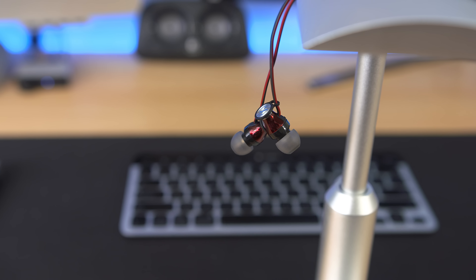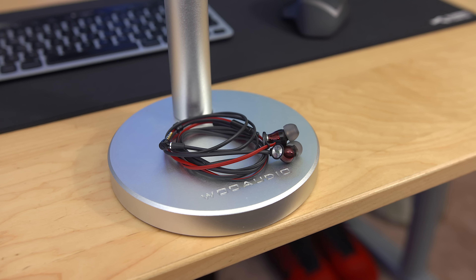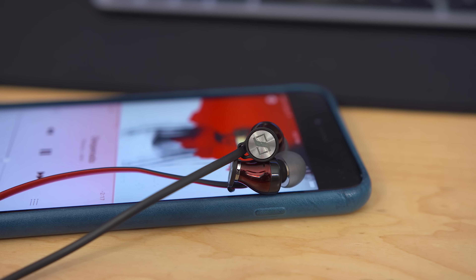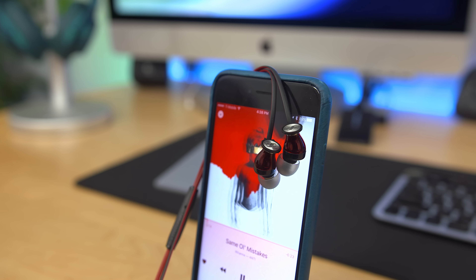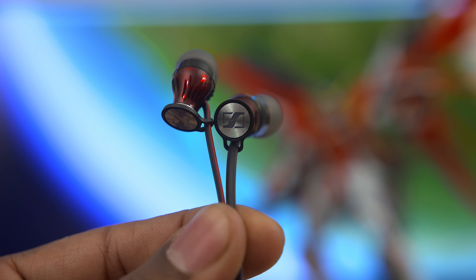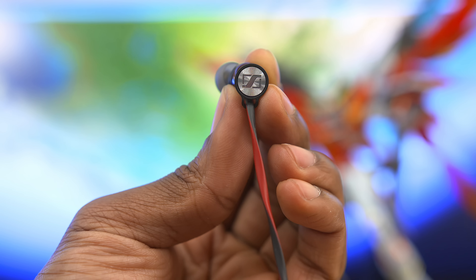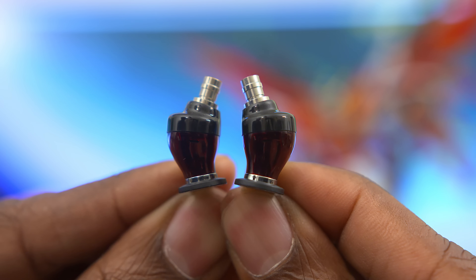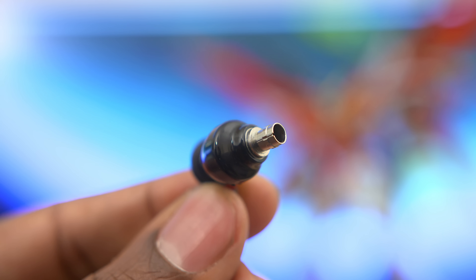Next up we've got the Sennheiser Momentum in-ears. It's no surprise this made the list again as it lives up to the Sennheiser reputation. These earbuds work well with a variety of genres with smooth vocals and dynamic sound. The bass is pretty tight and controlled here so I wouldn't expect too much of it, but it still offers a really nice experience. It also looks great — black and red color scheme with curved ear tips designed to fit snugly in your ear and directly deliver that awesome sound.